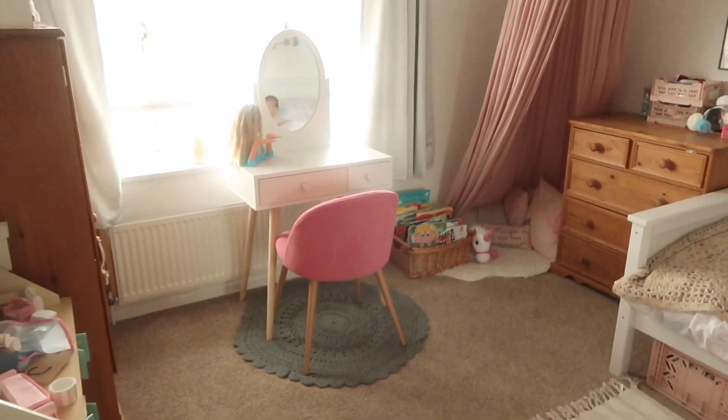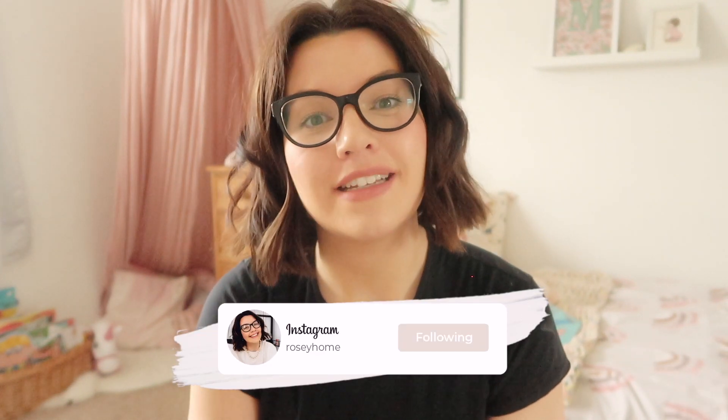Hi, I'm Sarah and welcome back to my channel Rosie Home. In today's video I am going to be doing a deep clean of my daughter's bedroom. Maeve is in the process of being diagnosed for some allergies, but basically she's suffering from hay fever type symptoms - coughing and sneezing at night - and I think she might have a dust allergy.